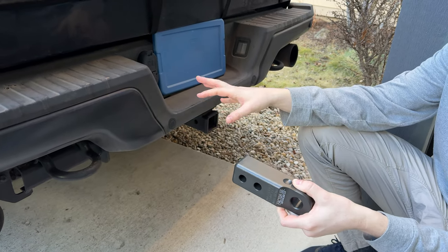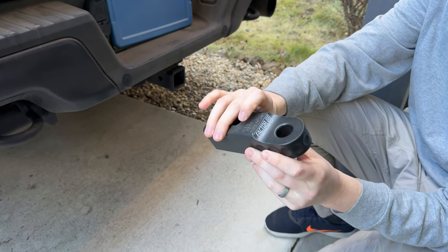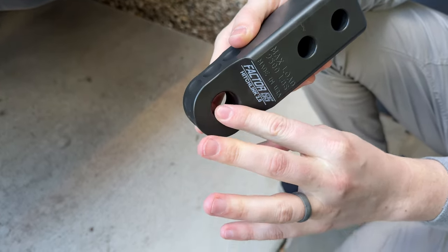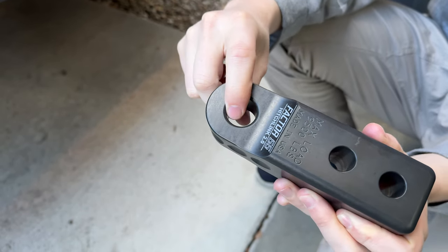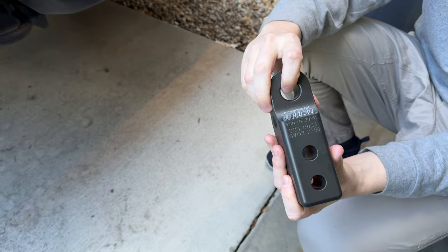It usually tends to be rated similar to what hitches are anyway, because it's not a welded pull point. But the reason you want this for a soft shackle is this is all rounded — there's no sharp edges. So you're not going to end up snapping the soft shackle from wearing on a piece that's not supposed to be wearing on. You could still snap it if you're recovering something heavier.